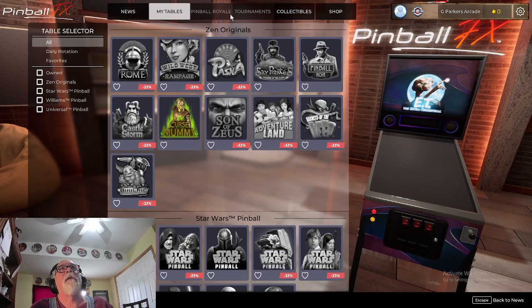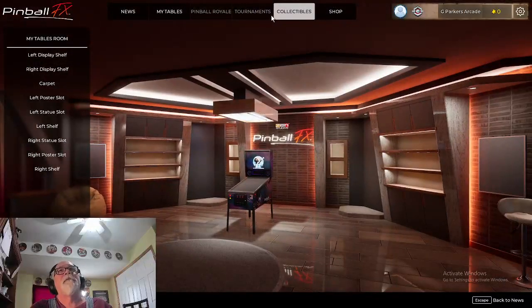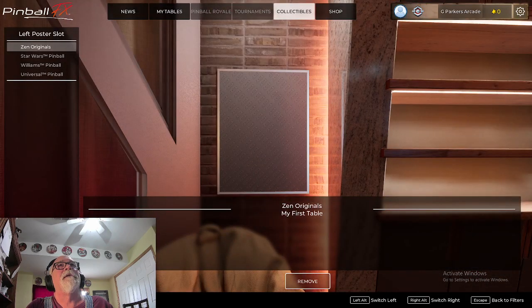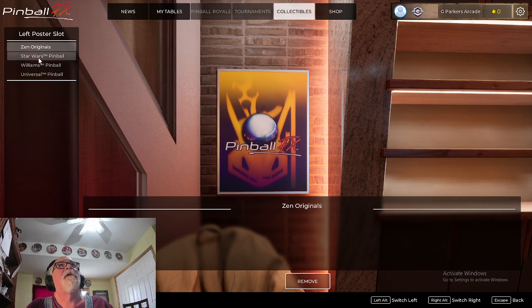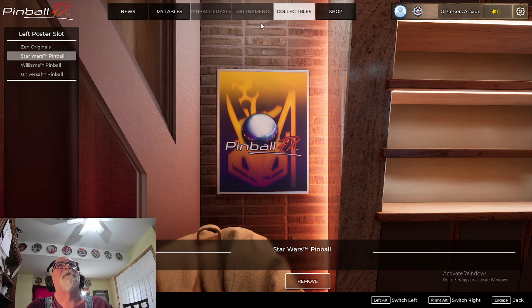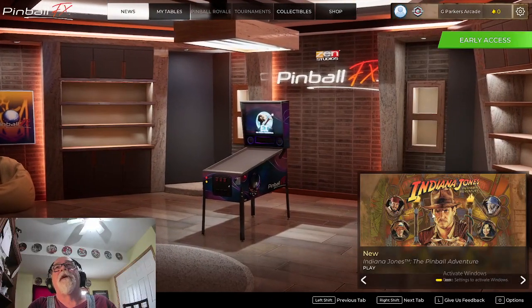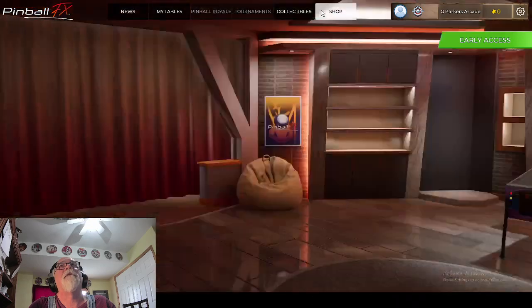Going over to my tables — there's Collectibles, which is stuff you can buy. I already looked at that. There's also a left poster shot you can pick. They offer more stuff they can sell you, but I'm not going to worry about that right now. Tournaments doesn't do anything yet. Pinball Royals doesn't do anything yet. News is just some stuff to read — they've got Sonya, Indiana Jones. And again, the shop.